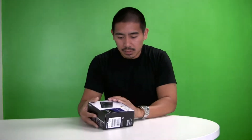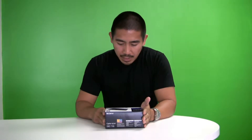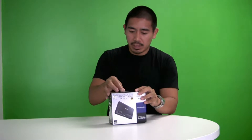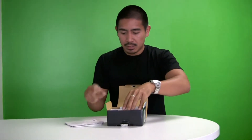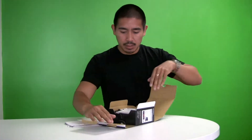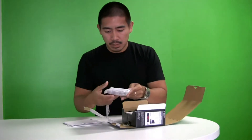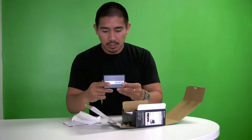So, this is it. Let's go ahead and open it up. It's a 12.2 megapixel camera with a 3.5 inch screen. Let's see how it looks. Here's the camera — looks pretty cool.